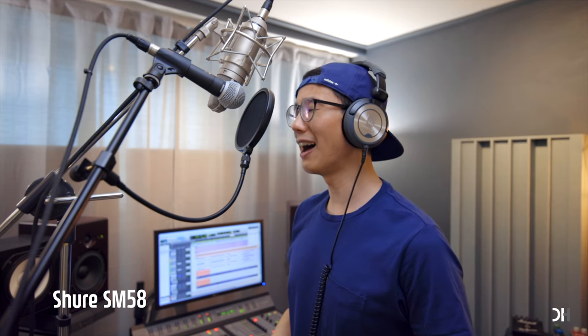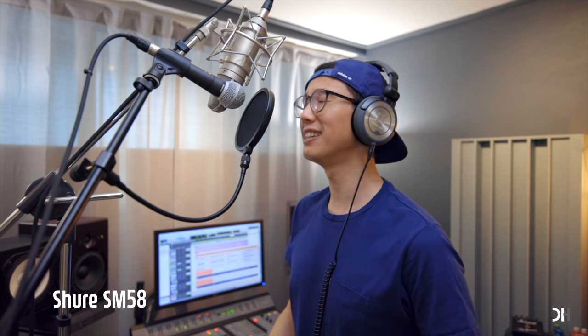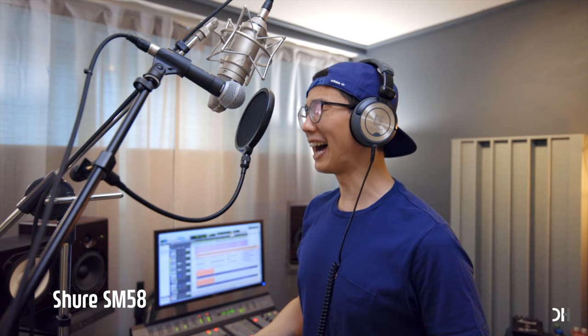[Vocal demo — singing in Korean] 주 어딜 가든지 나 주님만을 따라가리 / 날 향한 주의 사랑 그 무엇도 끊지 못해 주만 따르리 나 주만 따르리 / 나 어린 양만 따르리 나 주만 따르리 / 주 어딜 가든지 나 주님만을 따라가리